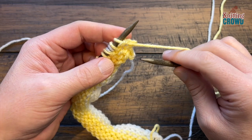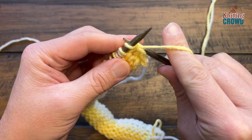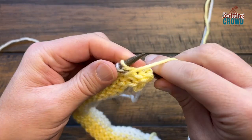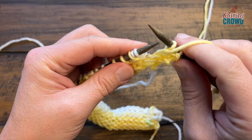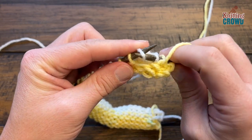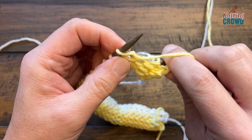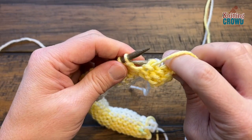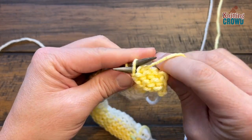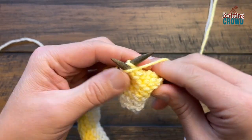Row six is a purl row with the yarn already turned. You'll still slip stitch those whites for the very final time. With the yarn in the front — which it already is — slip stitch and pull off, then continue to purl the colors only. Do that all the way across for row six. We'll be shifting the honeycomb position for the next section.